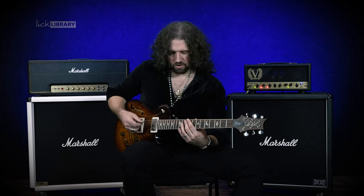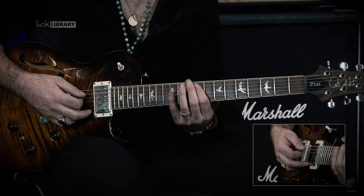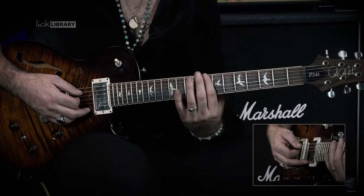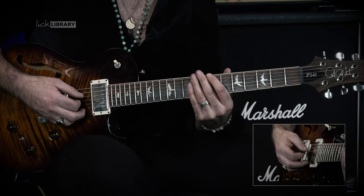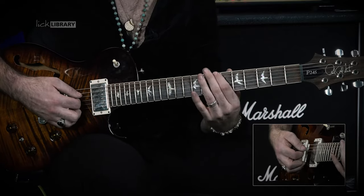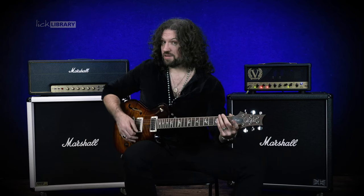The final grouping is a tiny bit longer — here we're going to get D10, D9, A10, A9, E12, E8 and then slide down to E7 to finish, which gives us this. All together, our lick slowly is going to sound like this.